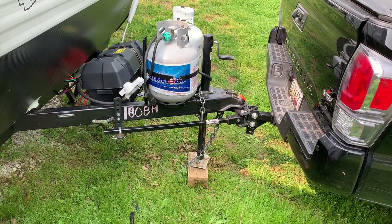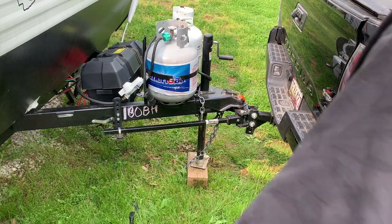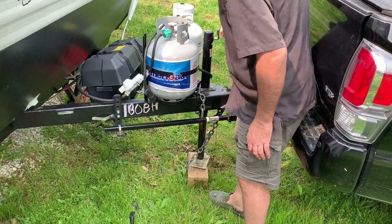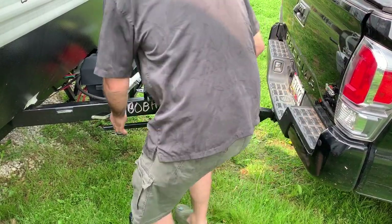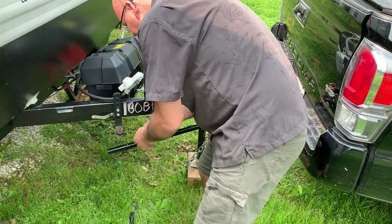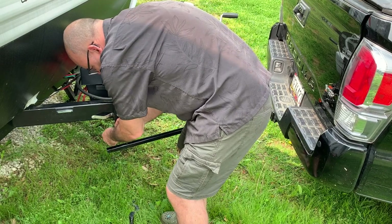We're also going to do a quick video of un-setting this thing up — taking it off. Jack up your RV. Hopefully you've got an electric one, but it's fine having to crank one. Unhook these, pop those off, and put the pins back in so you don't lose them.